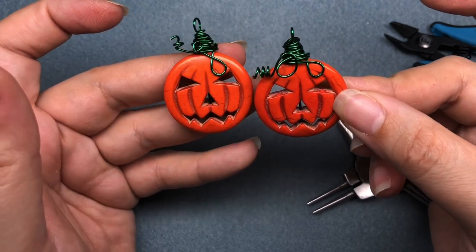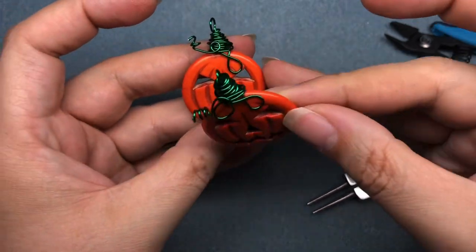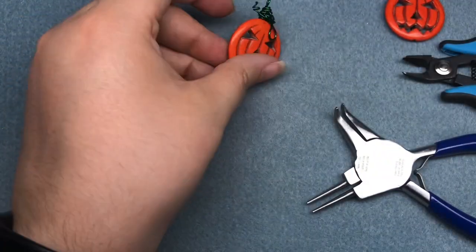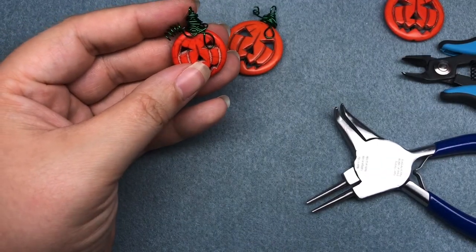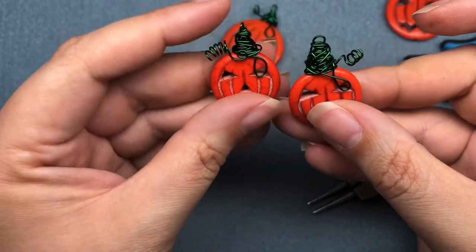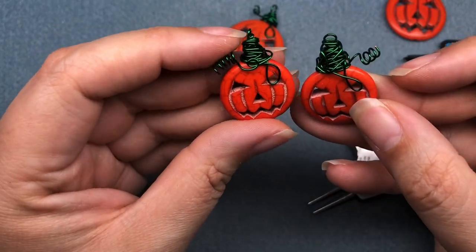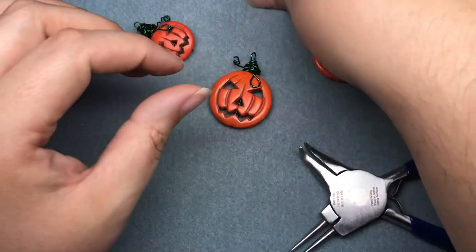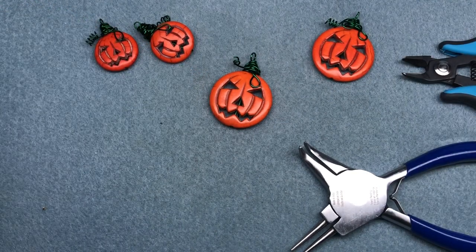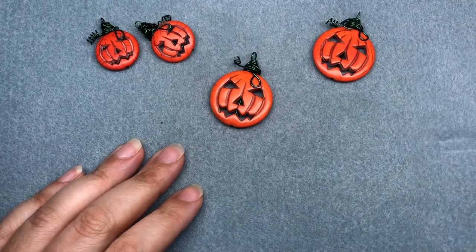So that's a fast one-wire wire wrap of a jack-o'-lantern. Here are my little tinier earrings. I did this one to the right side and this one to the left side. I did pull out some of my Halloween beads from my stash — at least orange, black, and green.